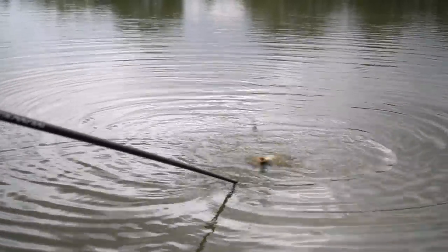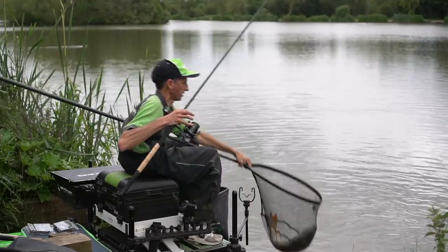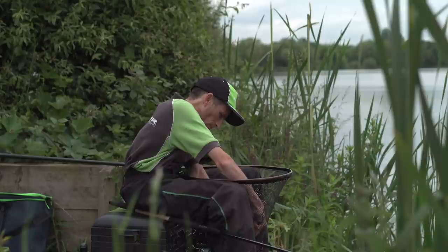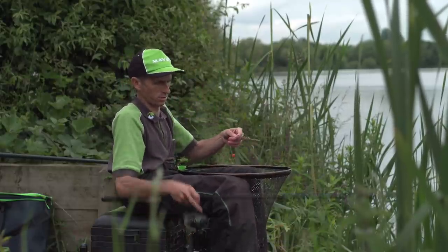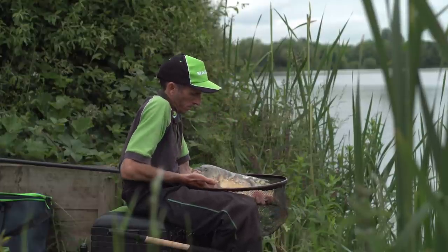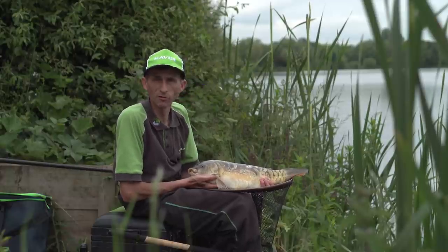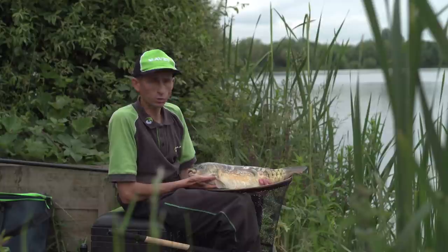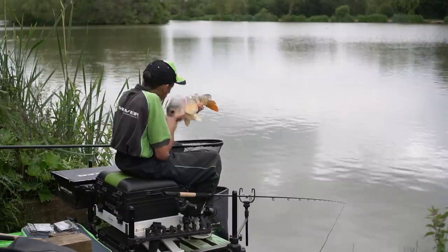Here we go — finally we get him in, bigger than what I thought. Nice and steady, perfectly hooked right in the bottom lip. Try and hold him up for you — there we have it, lovely Barston carp, caught on the 12 foot Signature Pro feeder. I think we've shown it can do its stuff. So what we're going to do — we're going to slip him in the net, and then bring out the 10 foot 6 bomb feeder to show you the bomb work and put that little beauty through its paces.